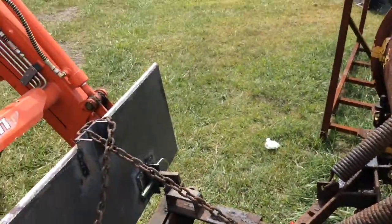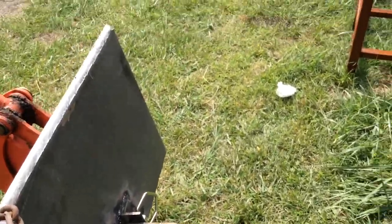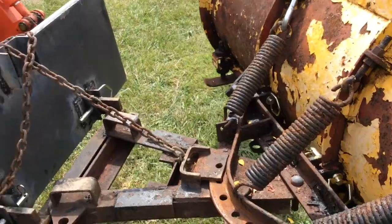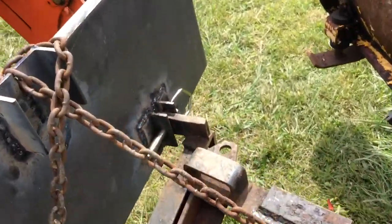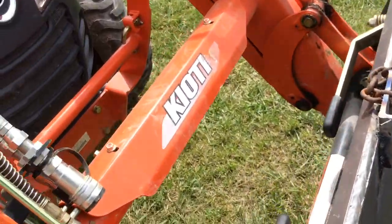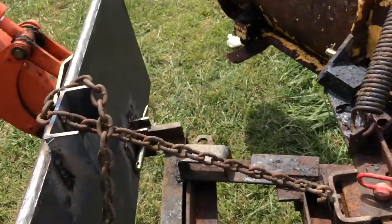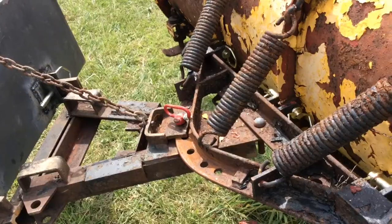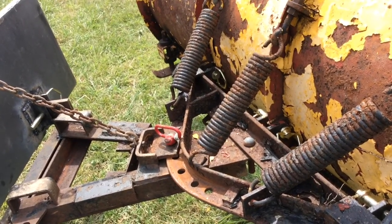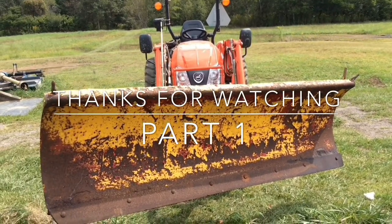So far, so good. Everything seems to be hooked up fine. The next step is going to be doing something I've never done before, which is hook up hydraulics. We've got a third function on this tractor, so I'm going to plumb hydraulics onto this thing - specifically for the angle, so whenever you're on the tractor you can just angle the plow. In part two, we will work on the hydraulics.